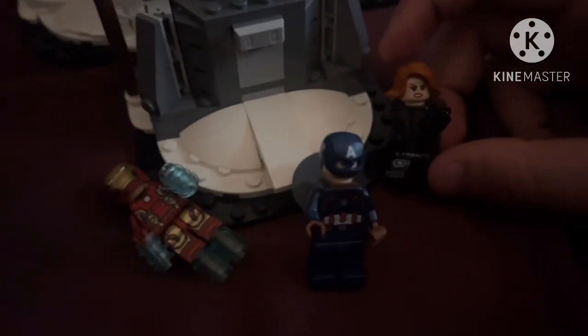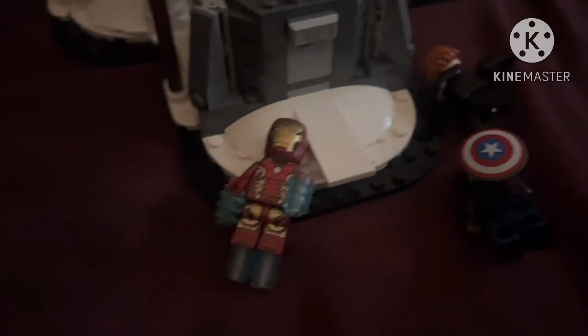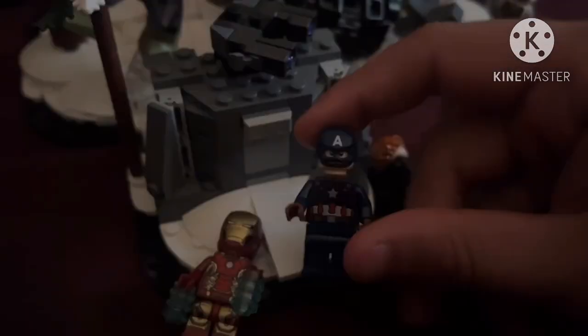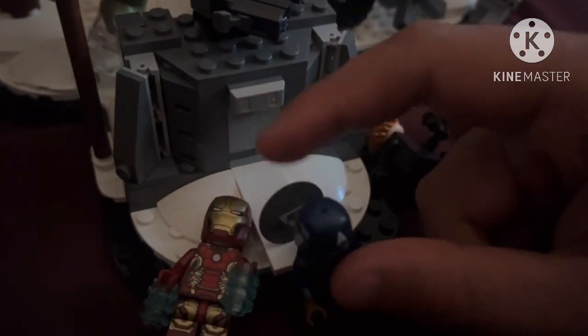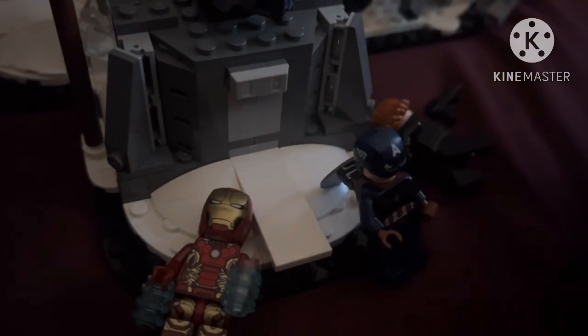First up we have Captain America, Black Widow, and Iron Man in their Avengers Age of Ultron attire. Mostly these minifigures aren't really exclusive to the set, but it's nice to get all six Avengers in the set.